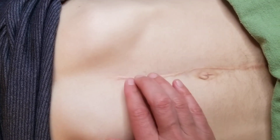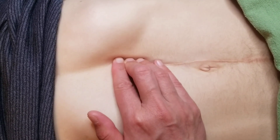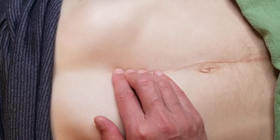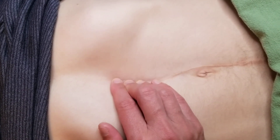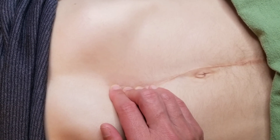You can play around with directions — side, center, side, center. Then bring it back into the position of ease for a couple of breaths.